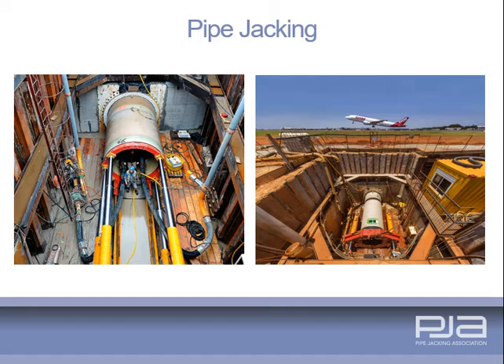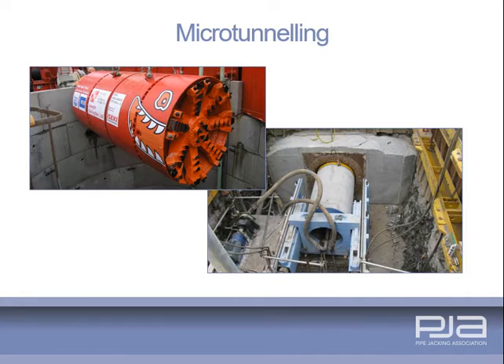Drives can be either in a straight line, to a radius or a series of radii. Concrete, GRP, clay and steel pipes can be jacked. In smaller, non-man entry diameters, generally one metre and below, the system is often referred to as microtunnelling, although this term is also used to describe automated tunnelling operations in larger diameters.